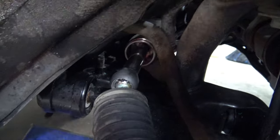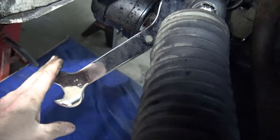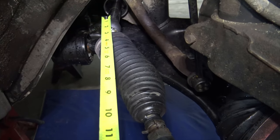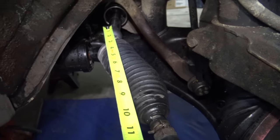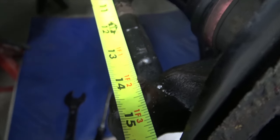At least on this side it is possible to get a wrench on — I actually have a 30 millimeter wrench which is the correct size. I'm not sure if I'll have enough leverage to get this loose but I'm going to give it a try. Measuring from the center of the rack shaft to the center of the bolt, that works out to be 14 inches.